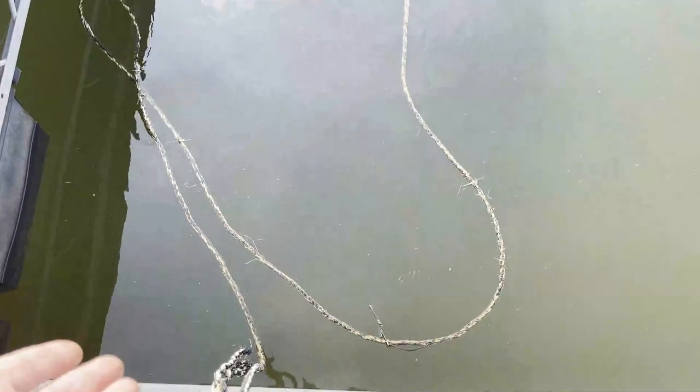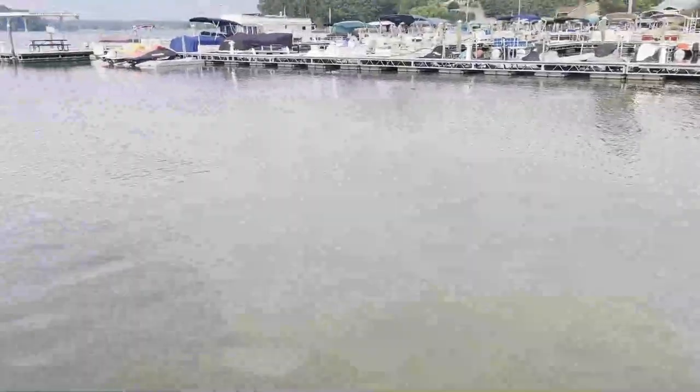I can walk over and see that we're in about seven feet of visibility because we're in about seven feet of water. Coming all the way to the edge, I can just barely see the bottom there, so I know we have about 10 feet. Stepping over further, we're in about 12 feet of depth and I can't see the bottom — so somewhere between 10 and 12 feet is the current visibility of our lake.